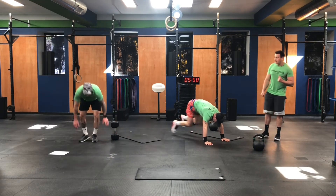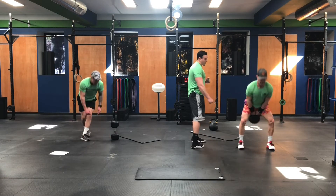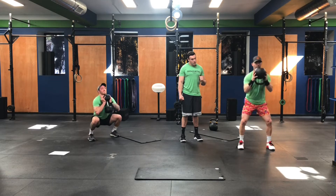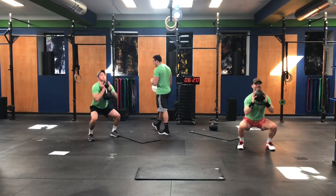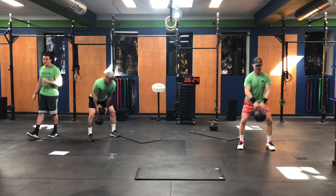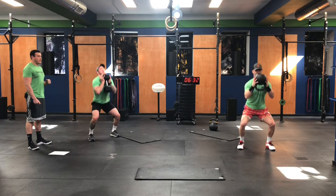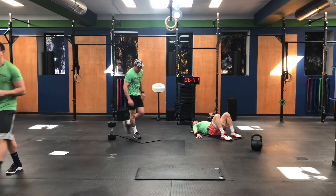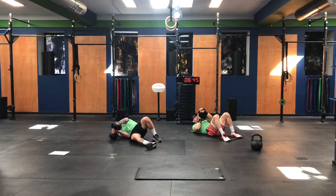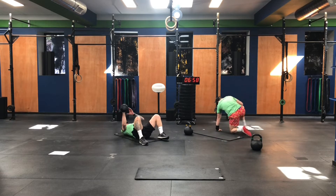You guys have one minute left in this AMRAP. Let's see how far we can get — right to those taters, the round of 10. Get that dumbbell and kettlebell pressed right against your chest, keep your upper body nice and tight as you're squatting. Less than 30 seconds — 20 seconds now, guys, let's finish this thing strong. In three, two, one, and rest.